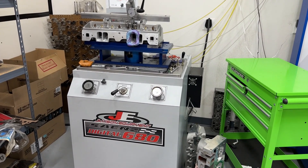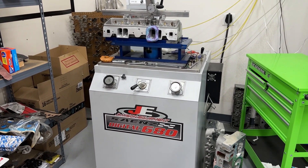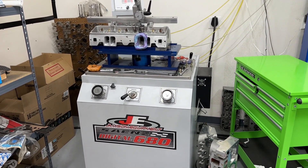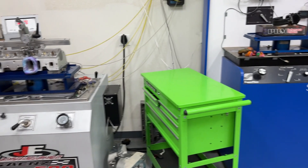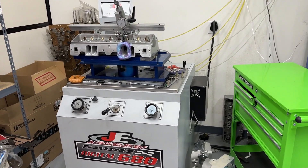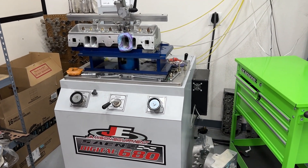Flow benches are just a tool and they're only really capturing just a small picture of what's happening in a live engine. The air speed changes in the engine are much quicker than our flow benches are even doing. But having something that speeds up the air quicker versus slower gets you a better picture of what's actually happening in the engine. So that's one of the main things I like about the Sains Digital 680.